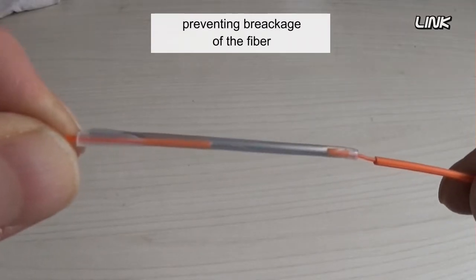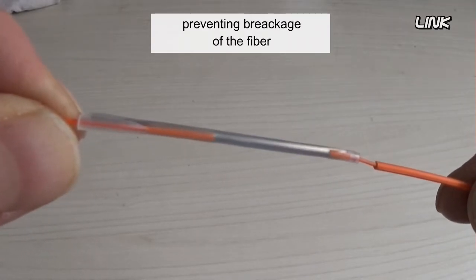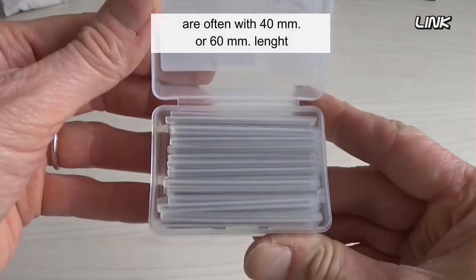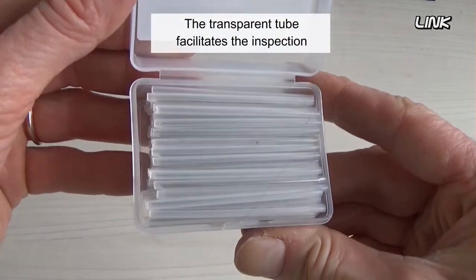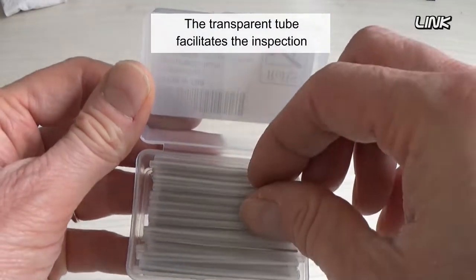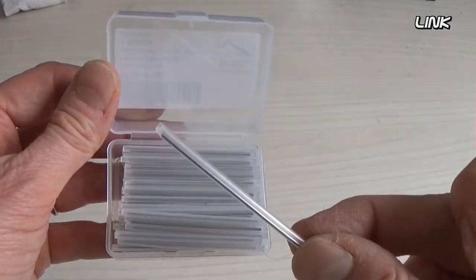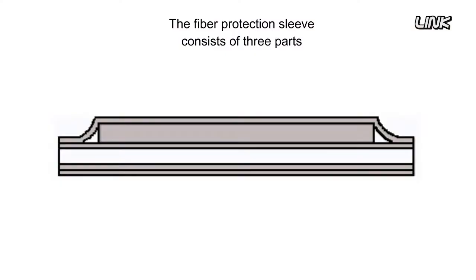The fiber splice protection sleeves are often 40 millimeters or 60 millimeters in length. The transparent tube facilitates the inspection of the fiber. The fiber protection sleeve consists of three parts.